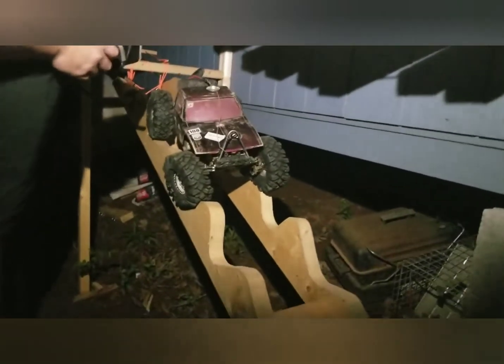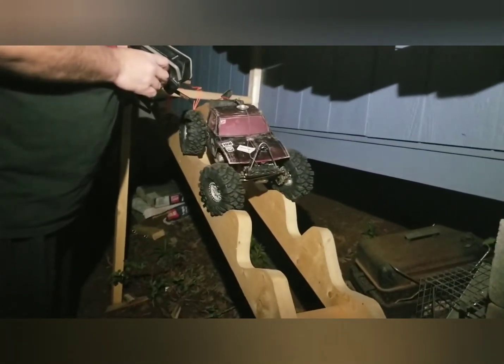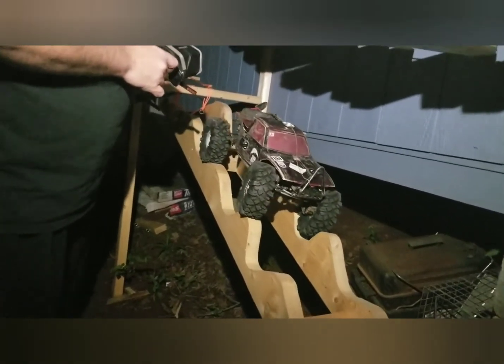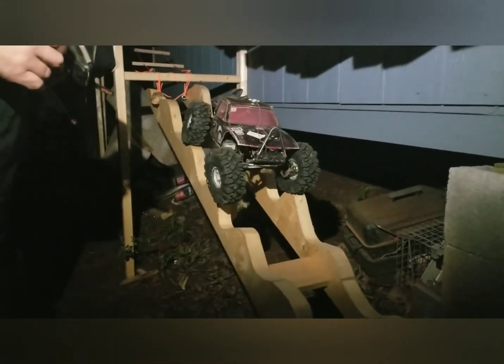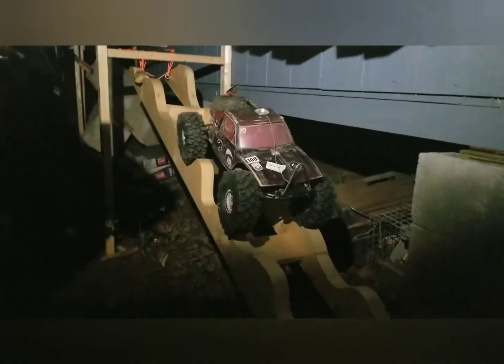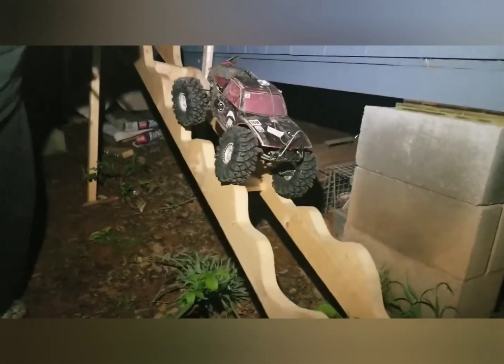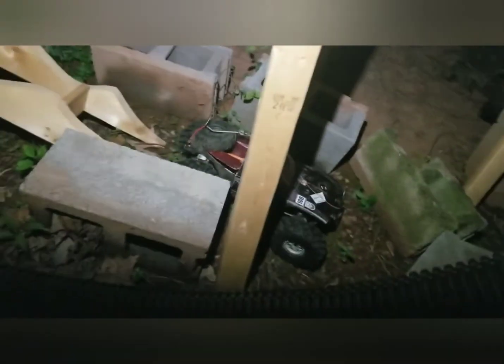Right there is usually where it gets hung up. These are heavy tires, guys — they weigh close to about a half a pound each. These are some beastly tires. I don't know about you, but I think that's good enough.